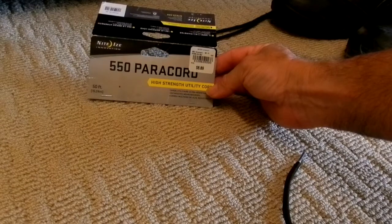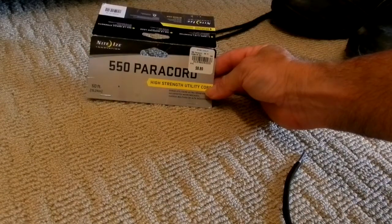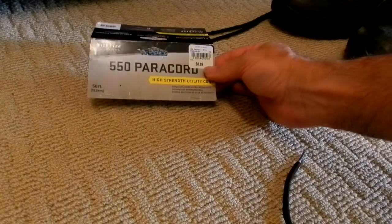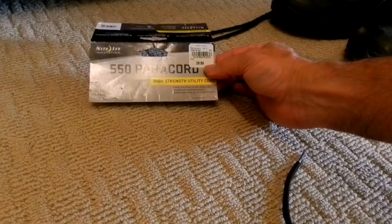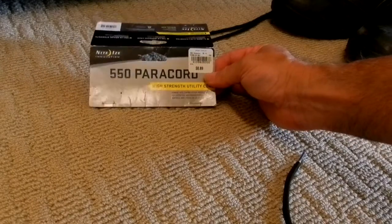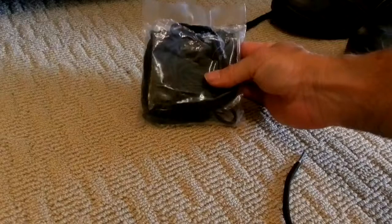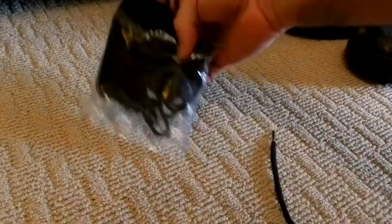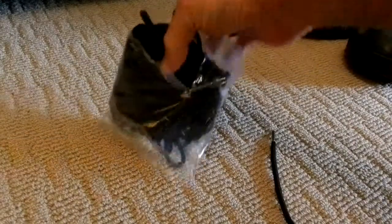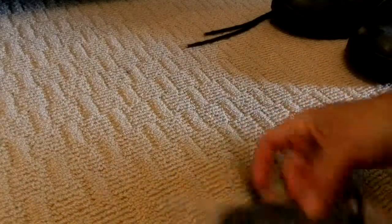Make sure it says 550 — they sell some really cheap stuff. Other people sell better stuff than 550, which is military quality and much more expensive. I paid under $9 for this whole thing — under $9 for 50 feet of this stuff. And this is what you end up getting: a nice package of paracord. Take it out so you can see — you get 50 feet of it.